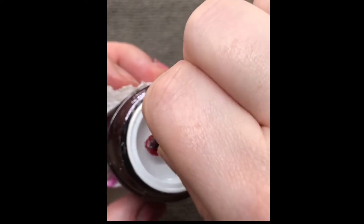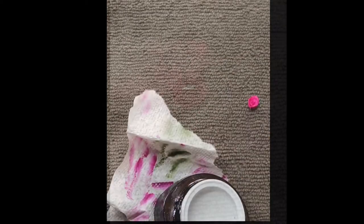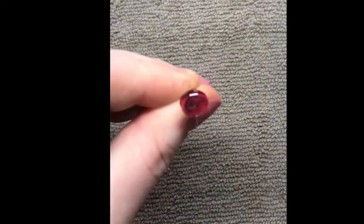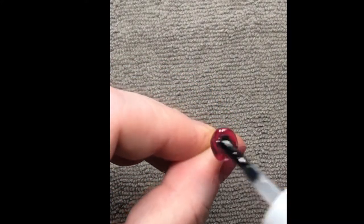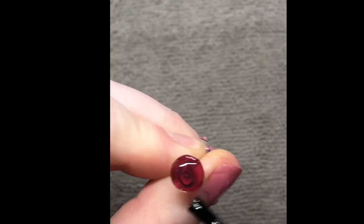So that's the first coat on, I've cured it and now I'm just dipping it into the builder gel and swirling it round. I do hold it upside down before I put it in the lamp. I gave this a good few coats of the builder gel before going in with my top coat.